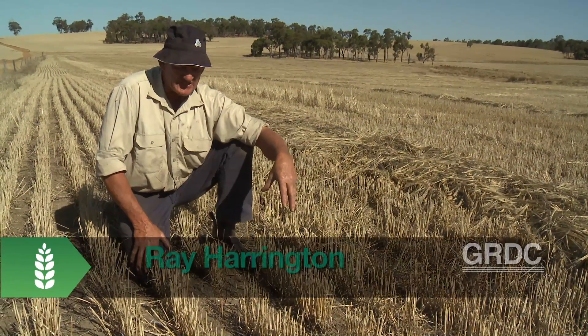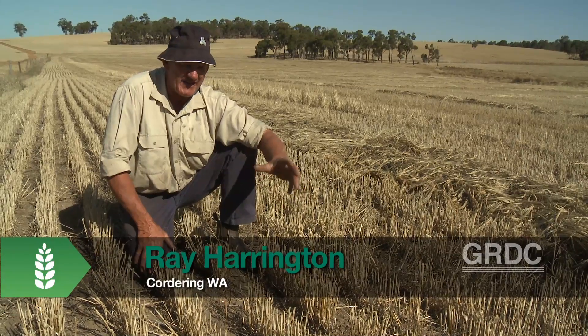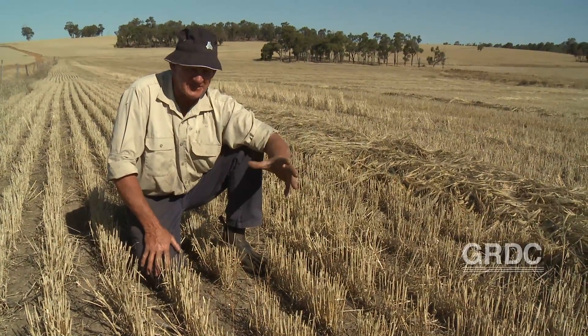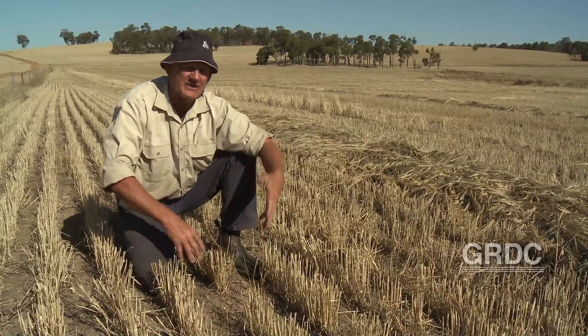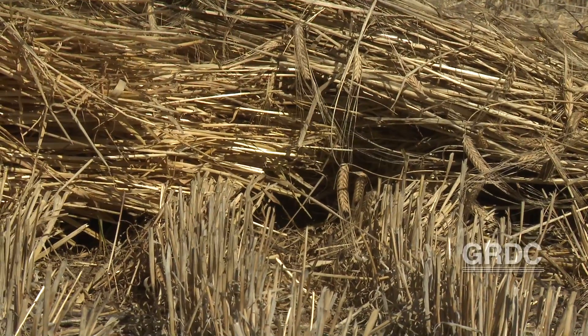We've been windrowing for 25 years and most of us know it's a pain in the backside. It's very hard to pick the rows up, but we've now stumbled on how to fix it. I'll show you a row that's windrowed with the sowing direction, and then I'll show you how we've sorted it out by windrowing across the seeding direction.